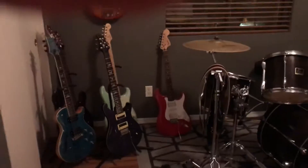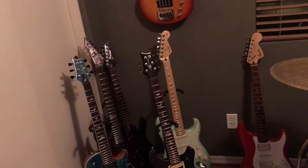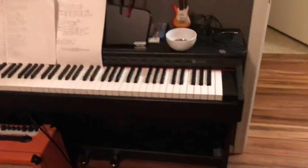I'll show y'all some of my instruments — a little bit of my collection. I'm gonna go through everything I got. It took several years to build up what I got here today.